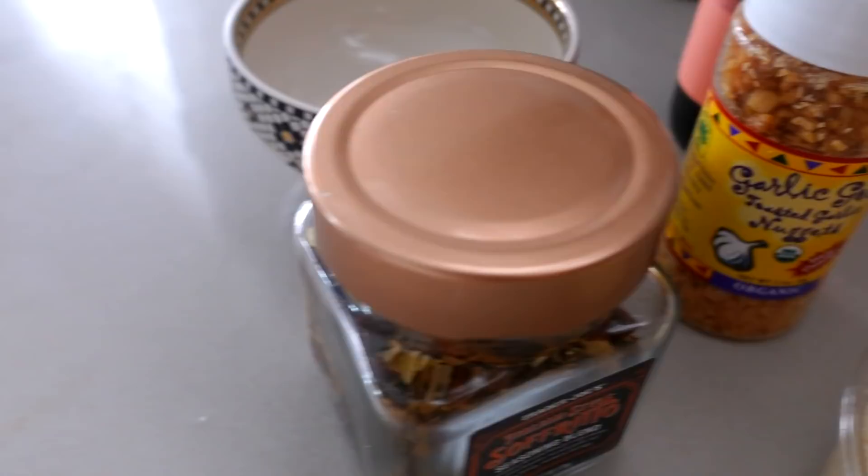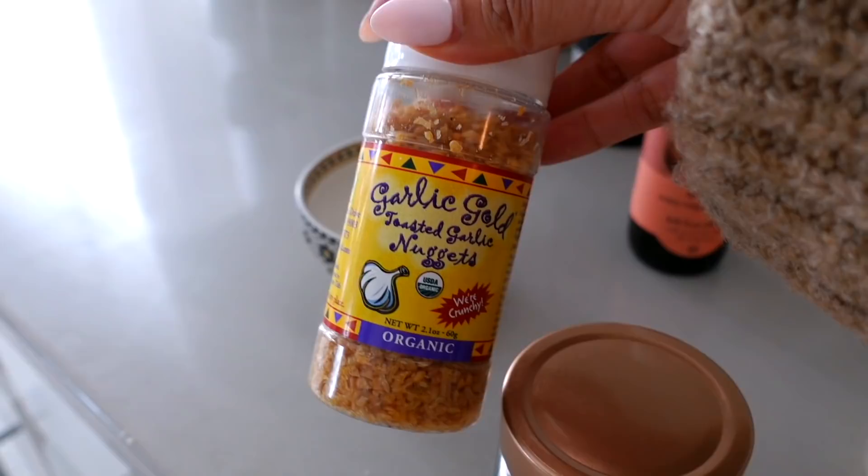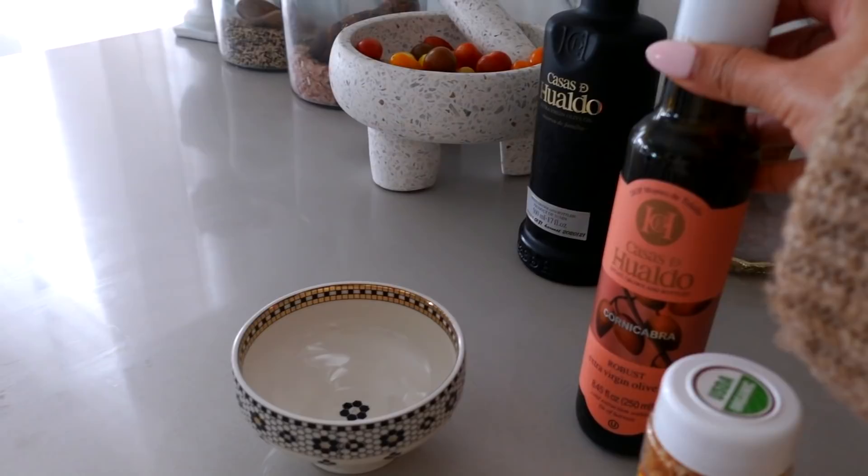Have you requested a bread dip? We got some sourdough bread and I think it would go really well with the pasta. Here's how I've been making it: I put some sofrito, some garlic crunch, olive oil, Parmesan cheese, and balsamic vinegar.